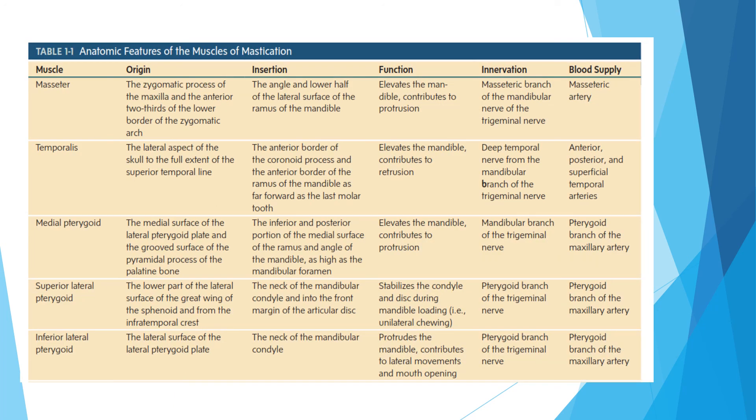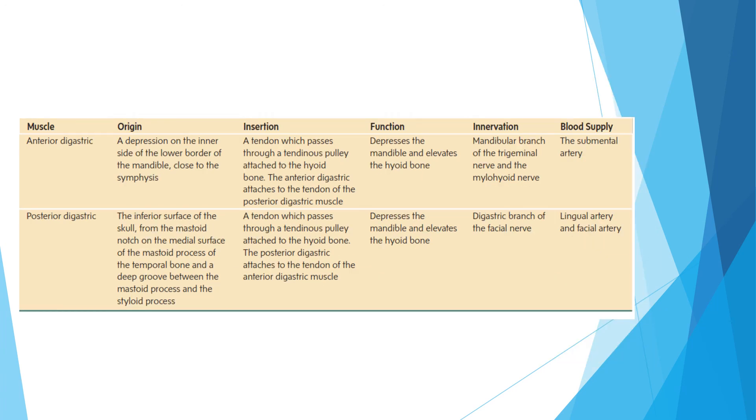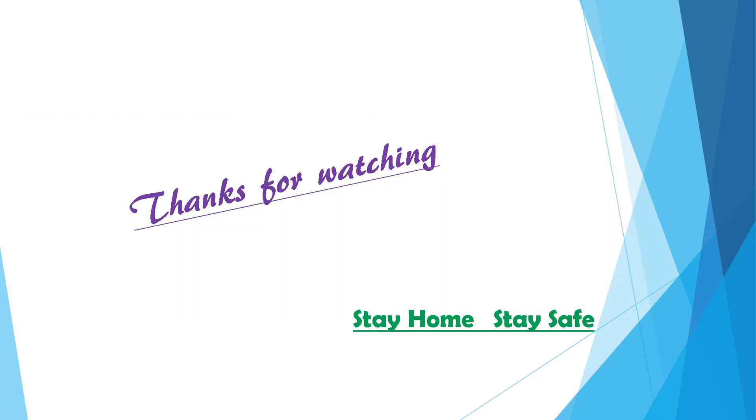This is the summary of the anatomical features of muscles of mastication. In this lecture, we have learned about the muscles of mastication in detail. Thanks for watching. Stay home, stay safe.